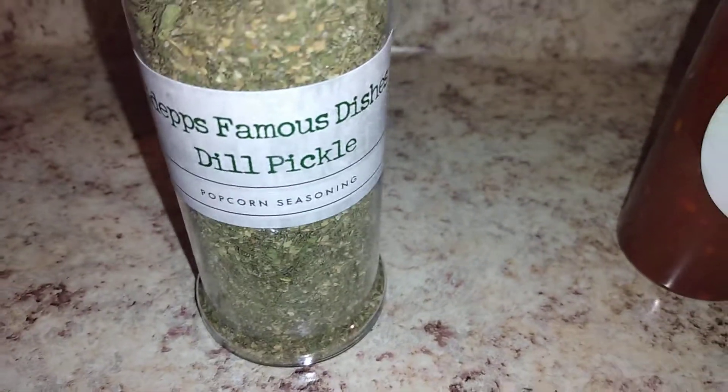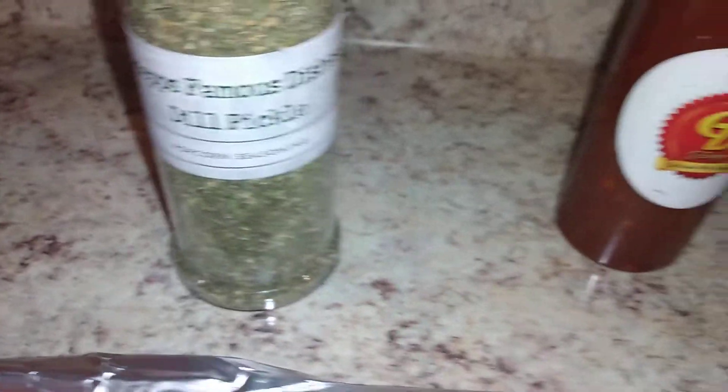Jesus Raymond, this is dill pickle popcorn seasoning. Just a little bit because it's got a little salt in there, so you don't want too much salt on your fish.